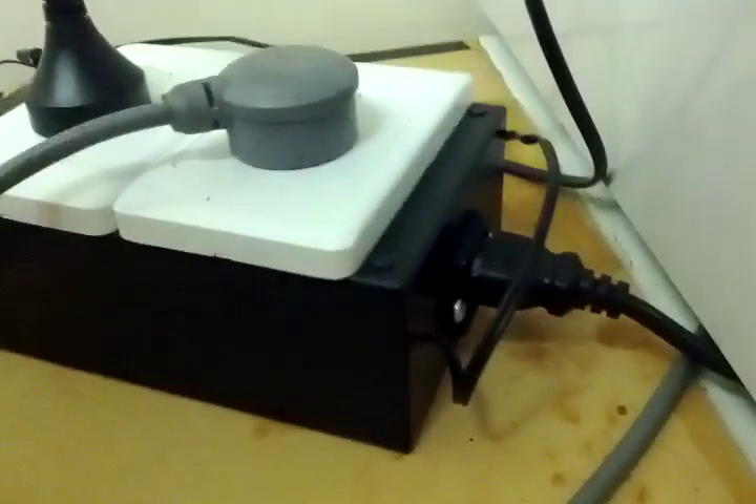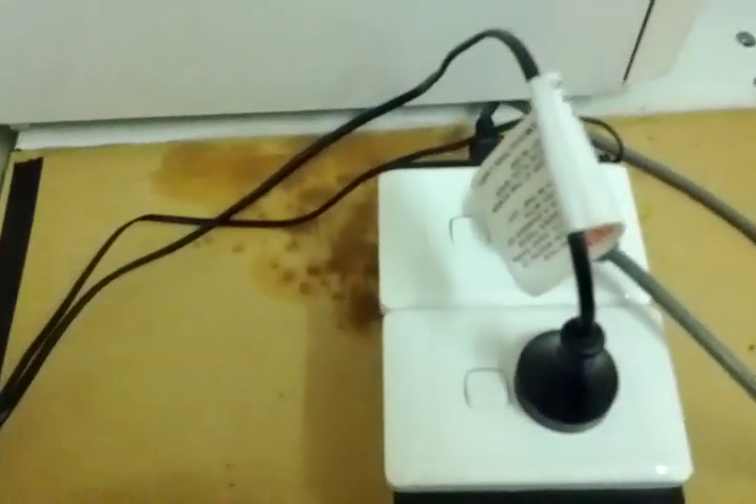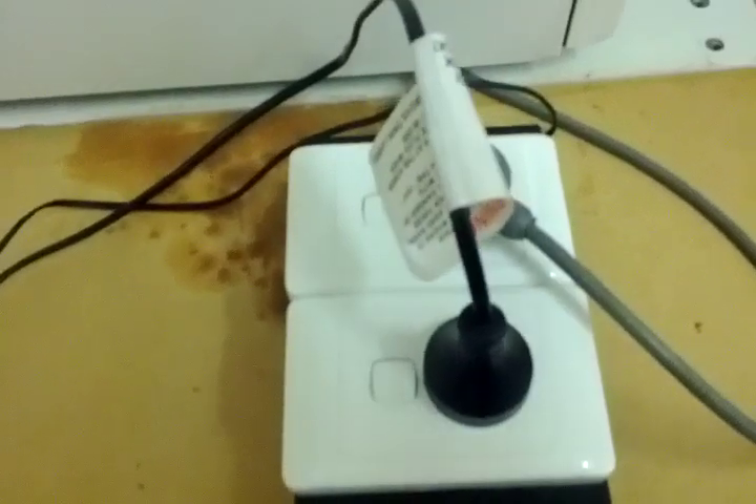It's got a normal sort of computer plug on the back with a fuse, two standard Australian power points on top — one for cooling, one for heating.